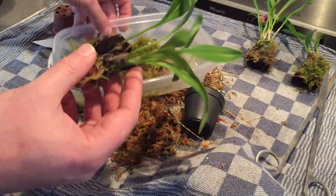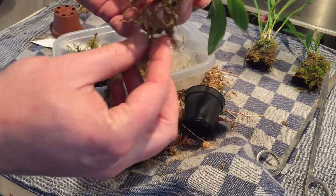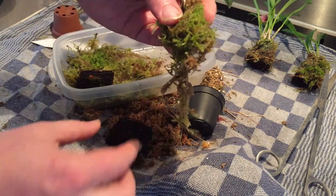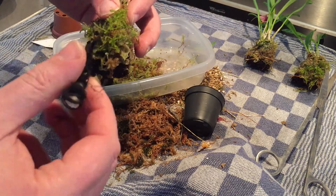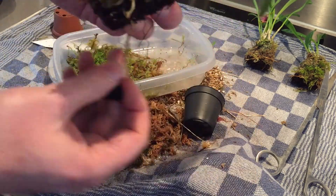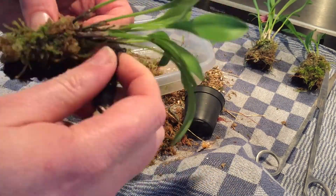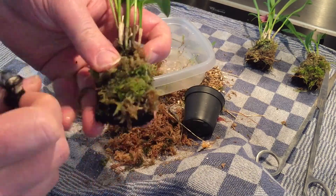Again I took some live moss, put it on the roots, and then I put it on a piece of fern root. Always make sure that the roots of the orchids are in good contact with the live moss and with the fern root, so it can grow further without any problems.